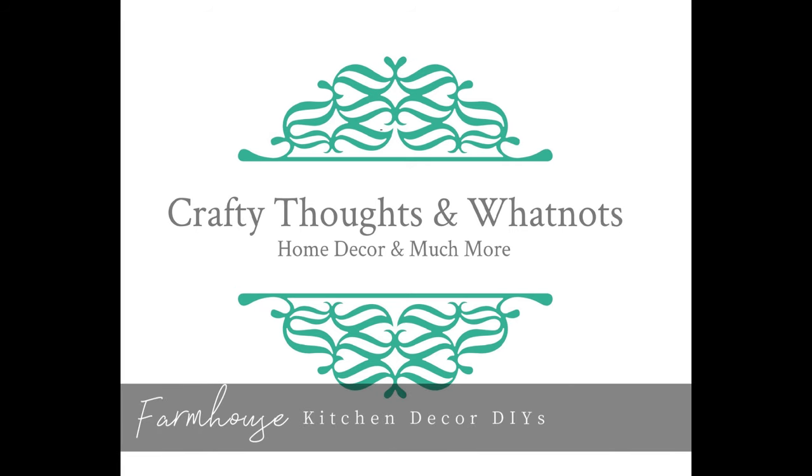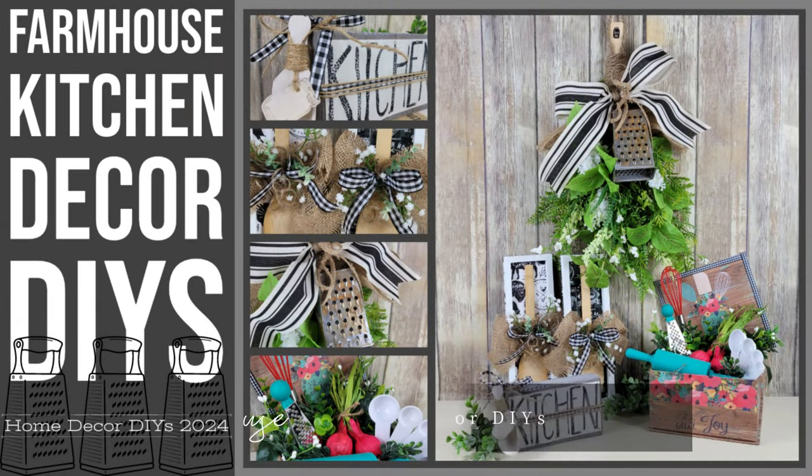Hello there. Today's video, we have kitchen decor DIYs that I can't wait to share with you. I'm Whitney with Crafty Thoughts and Whatnots, so let's jump into our craft room.